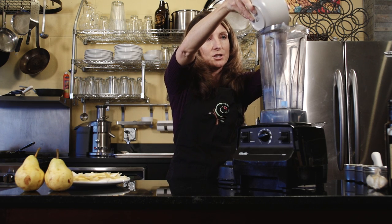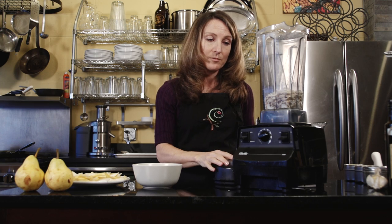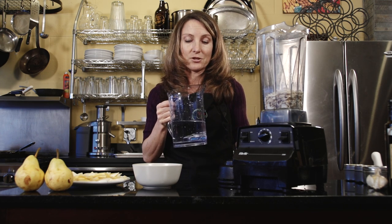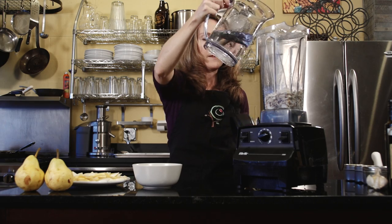Making cashew cream is just two ingredients: cashews and water. If you want to be fancy, you could add some vanilla too. I'm going to add a little bit of water and then start blending it, adding water as I go.